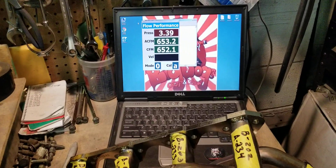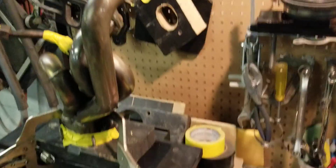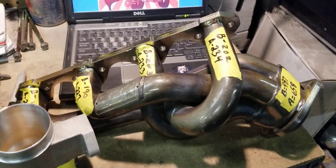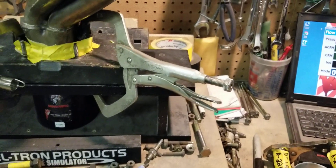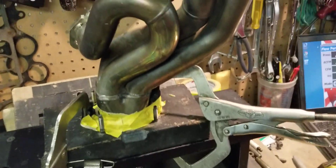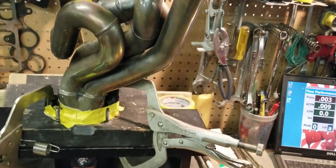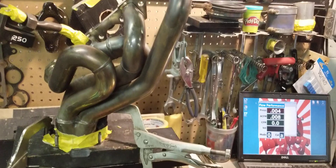So this one is looking like about 652, 654 overall. And that's these BBK Equal Length Small Block Ford Mustang Shorty Headers. I believe this one was around 650 starting off — I can't remember exactly, I didn't actually flow it before, the other guys did. So you're looking at 652, 654. Before, it was like 480 or something like that. But it will all be written down when we're finished.